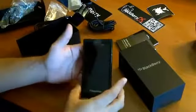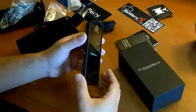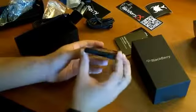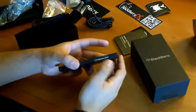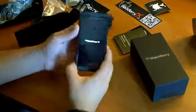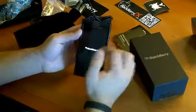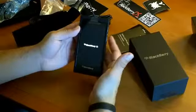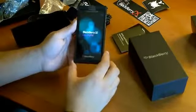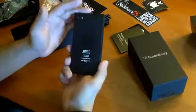Looking at the phone itself, the actual device: we have a power button on top and a headphone jack. Looking towards the left side, we have the micro HDMI and the micro USB charging ports. At the bottom we have the speaker. On the right-hand side we have the volume rockers and the play/pause button. On the front, obviously the camera up top, front-facing camera, LED, and the screen — same exact resolution as the original DevAlpha, but the look has changed to this kind of squarish look. And in the back we have the other camera, flash, and the famous BlackBerry logo as well.